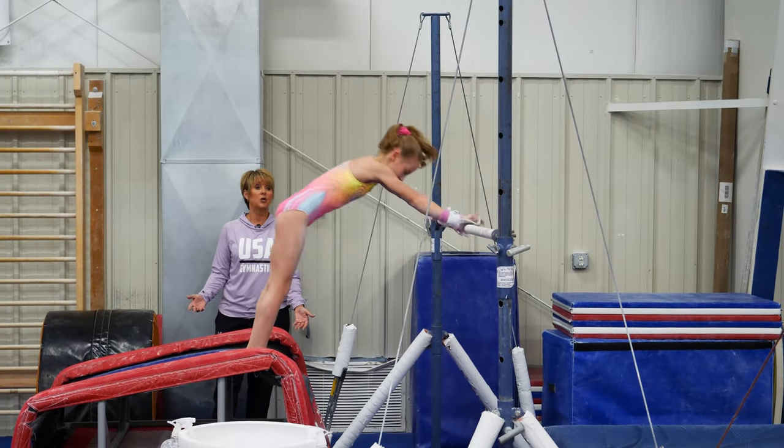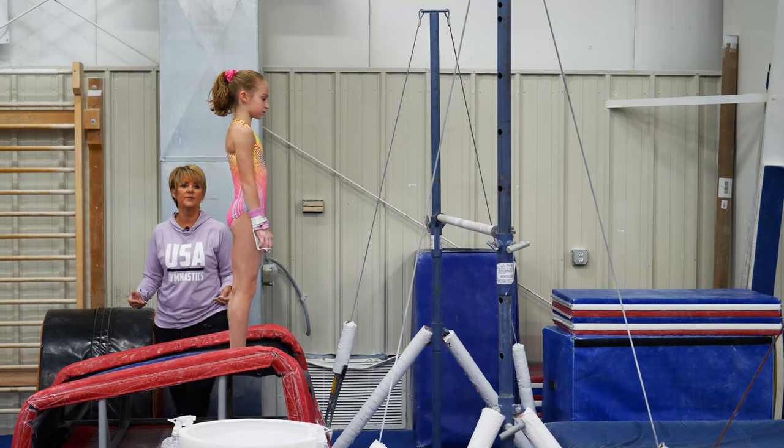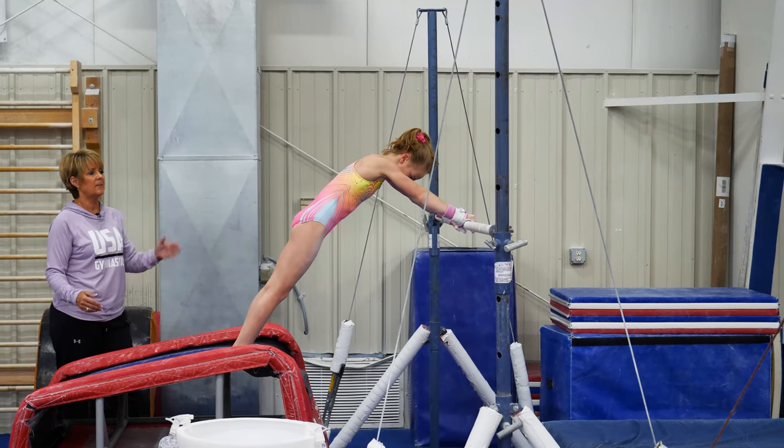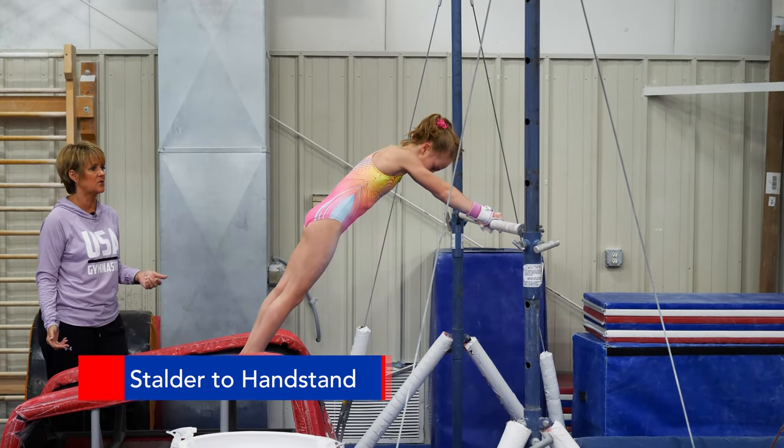Now for the stalder — for the inside — same exact repetition of drills. She's going to do the same late drop, but now she's going to snap into a stalder shape to create the stalder to handstand.